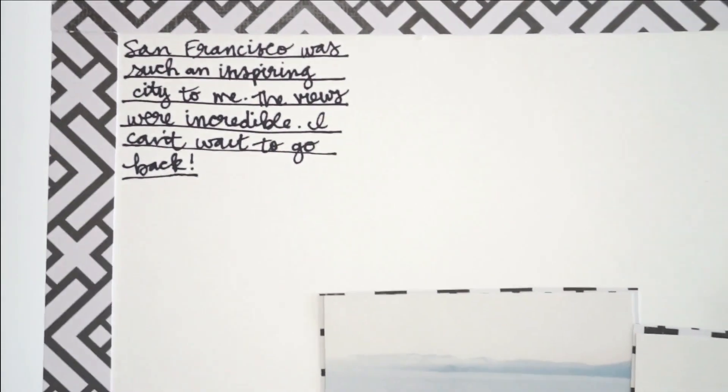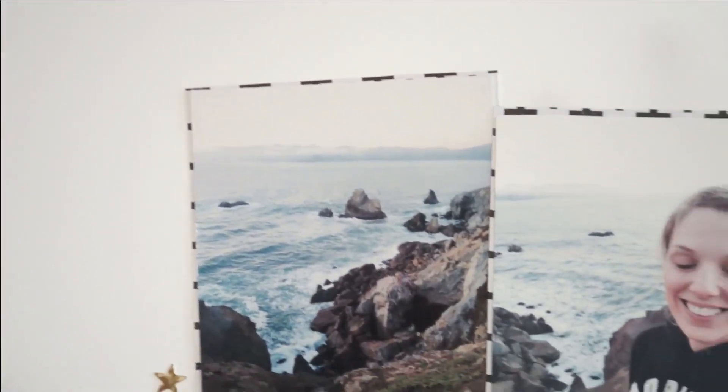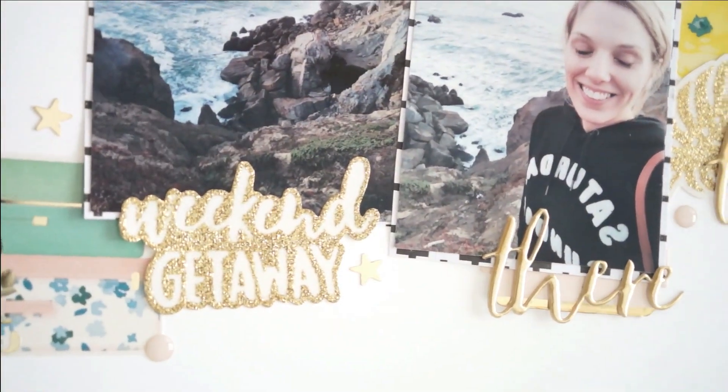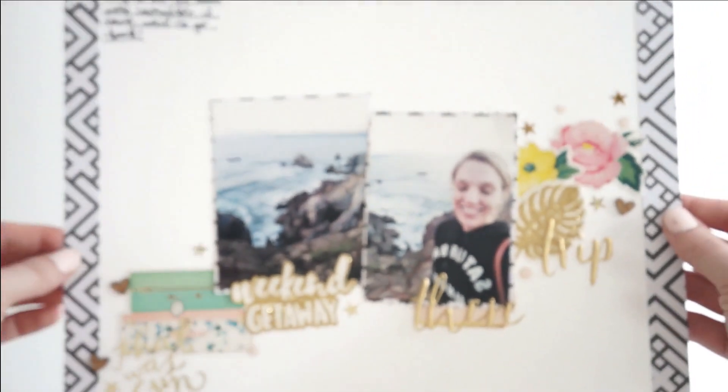I hope you guys are feeling inspired to scrap your stash. Make sure you're following along with my channel — subscribe so you don't miss any of the videos. Give this video a thumbs up and let me know what you think down below. Bye!